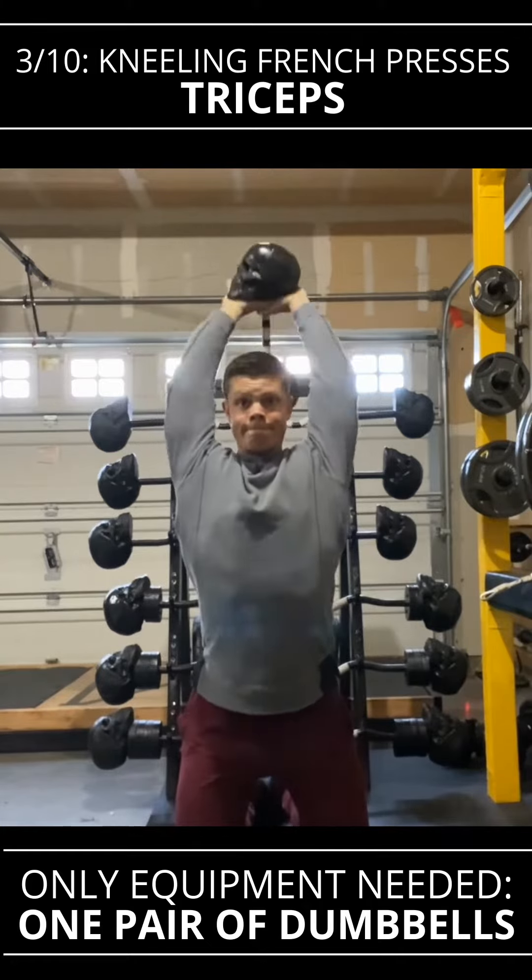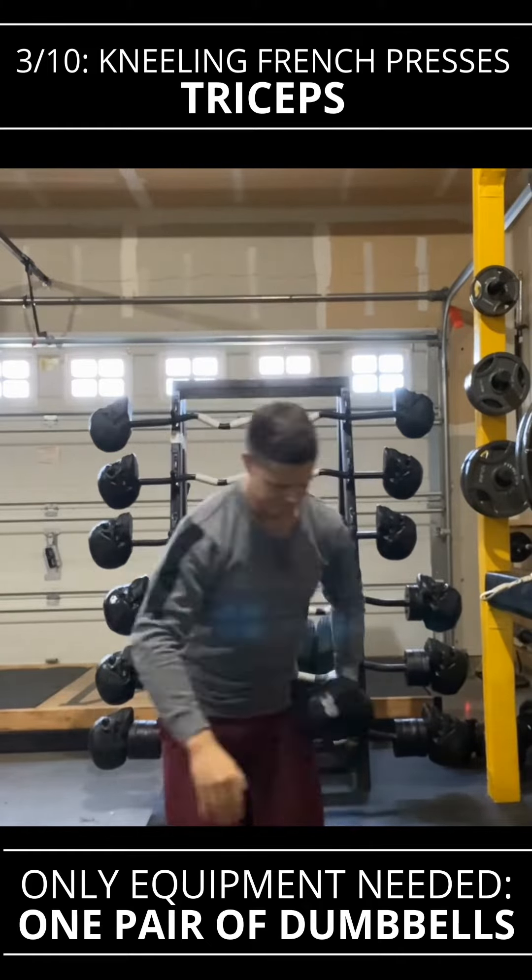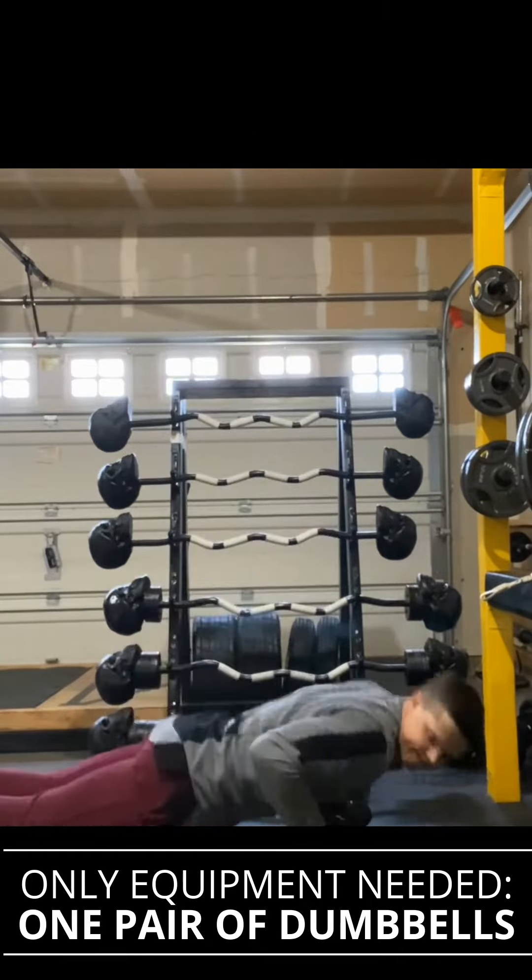So now we're on biceps. Make sure that you twist the top and get that squeeze in the bicep peak. Also going to work the forearms. Then we're going to move into the triceps, which is the opposite muscle. It's going to give you a good pump on both sides of the arm.